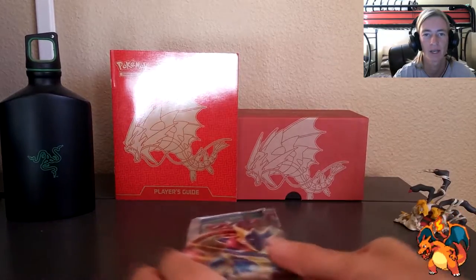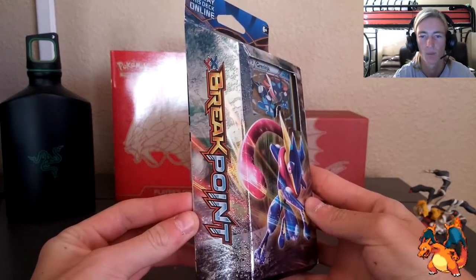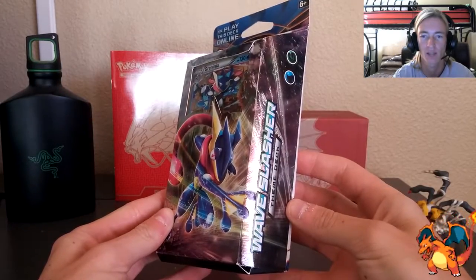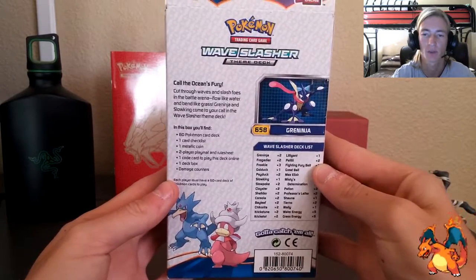Here is the Greninja theme deck — the Pokemon Trading Card Game from Breakpoint. On the sides they've got the XY Breakpoint logo with the Wave Slasher theme deck logo on the other side.